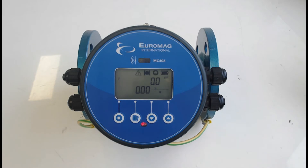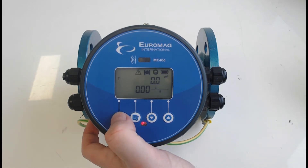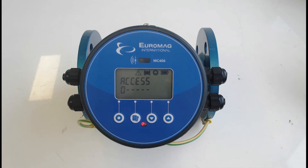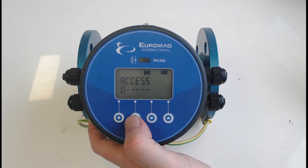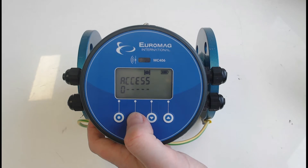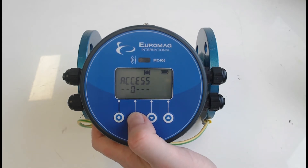To access the parameters, press the far left button and it will come up with an access screen where we need to enter the password. You can use the up and down arrows to change the digits and the page button will progress to the next digit. If there is no password set in the converter, you can simply go all the way through to the end and press it one more time to access the parameters.